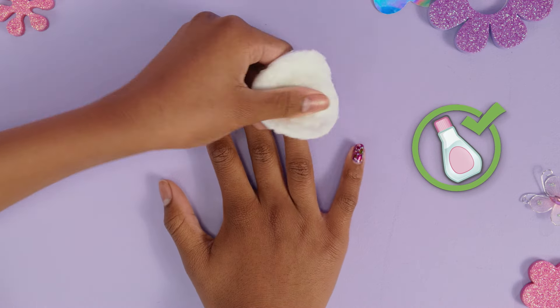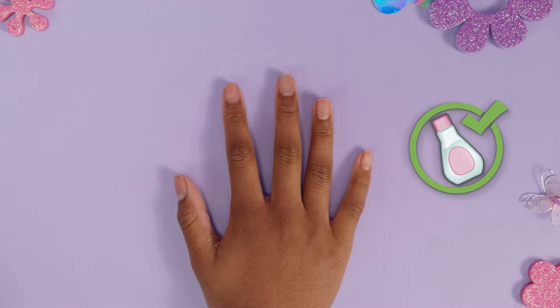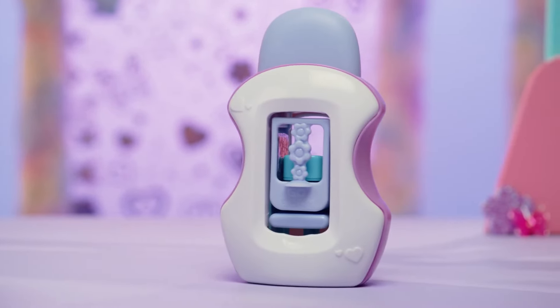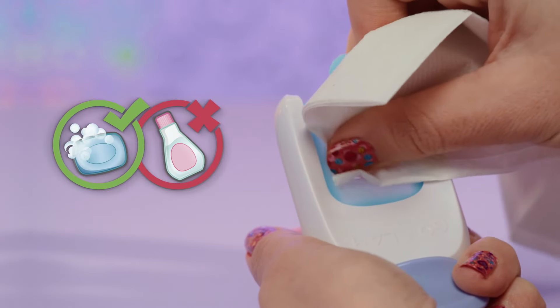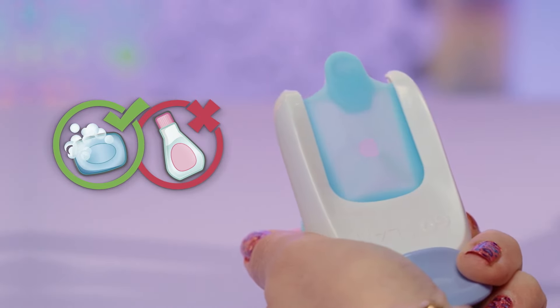To remove the polish and stamp from your nails, use standard nail polish remover. But do not use any acetone or nail polish remover on any parts of the Go Glam Nail Studio. To clean off the nail mask, use a paper towel. You can use soap and water if needed.